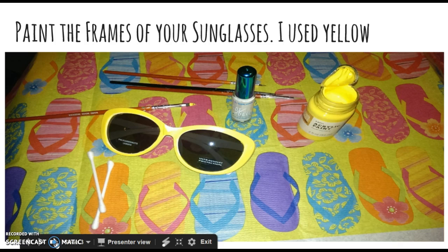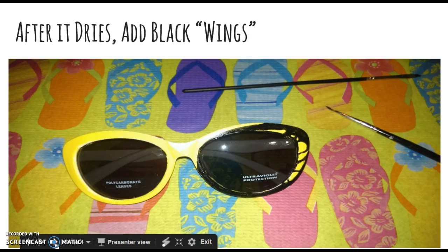I used white cat eye sunglasses and painted them yellow. You're also going to need paint — I used yellow, white, and black — and paint brushes. You'll need some q-tips for cleaning up when you get paint on the frames, and you're going to need Mod Podge. You can go cheap and get dollar store sunglasses, but only if you can find the cat eye type, because you're going to need room to paint the butterfly wings. Do not use nail polish — use real acrylic paint.